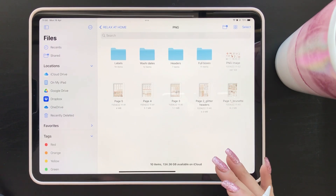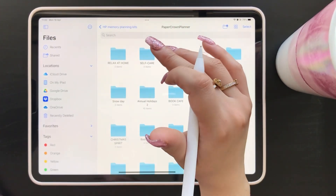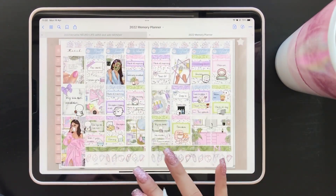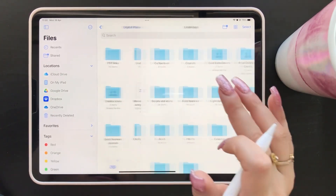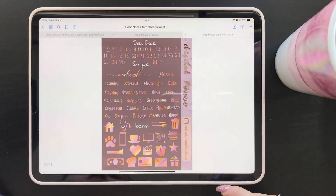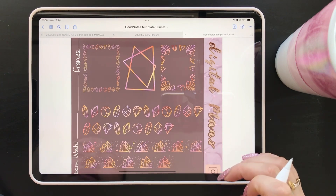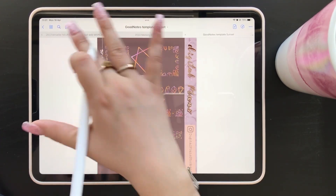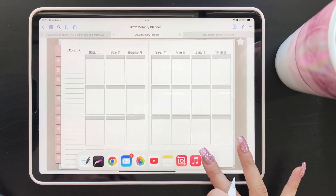I think this kit is gonna look really cute with some crystal foils. I'm going to be using the color called 'Sunset' — last week we used the amethyst color with purples and pinks, but this one is called Sunset. I think it's gonna look gorgeous with this kit, really popping well with all the neutrals in the background and the pinkish-orangey tones of the kit. I'm obviously obsessed with the crystals but since it's a very different color it won't feel repetitive.